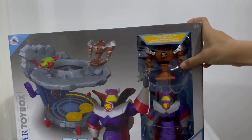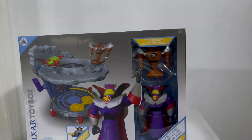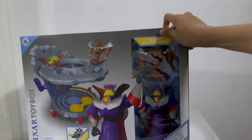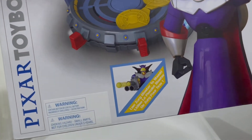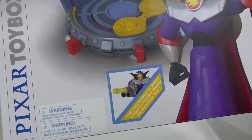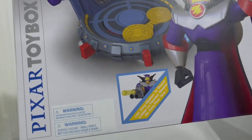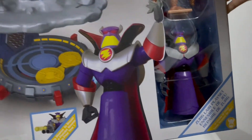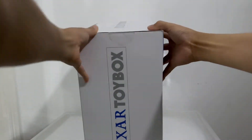It says 'use your battle disc to fight your opponent.' We get a nice cool window of Zerg and his robot — it's cool to see that because the lair is inside so you don't get to see it. We have some cool features: use Zerg's blaster to shoot. There's a warning about the coin cell battery inside, which is included in this set, a choking hazard warning, and it says 'two levels of play' with the Zerg sign.